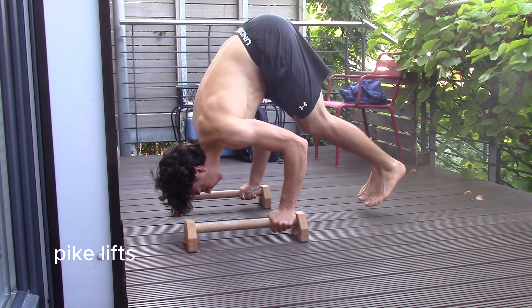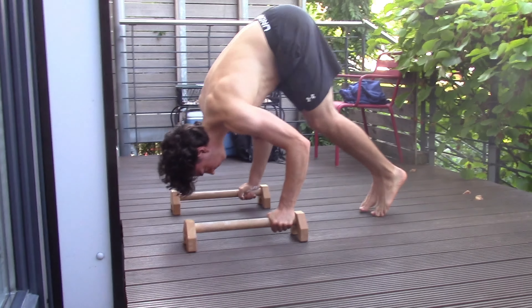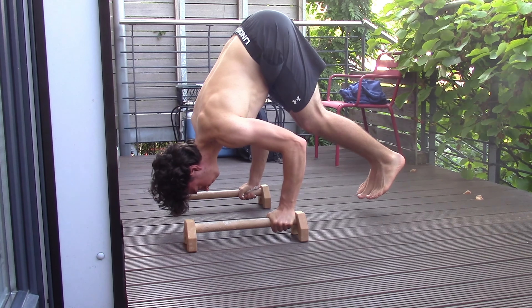That was better than last week. Last week I could only do two sets of these momentum handstand push-ups, and this week I can do three — so that's a good little improvement. Now we're going to get to three sets of these pike lifts, which are essentially just lifting yourself up into a pike position and then holding it. It's more of a static hold than a dynamic exercise.